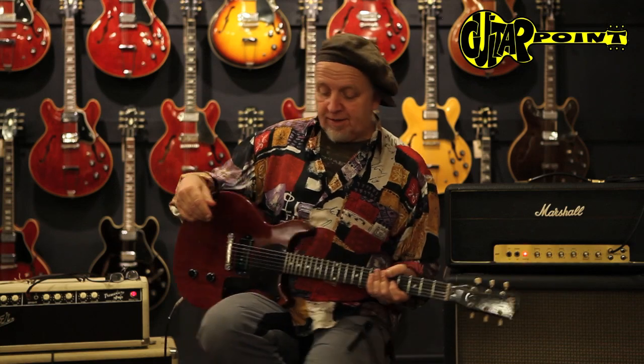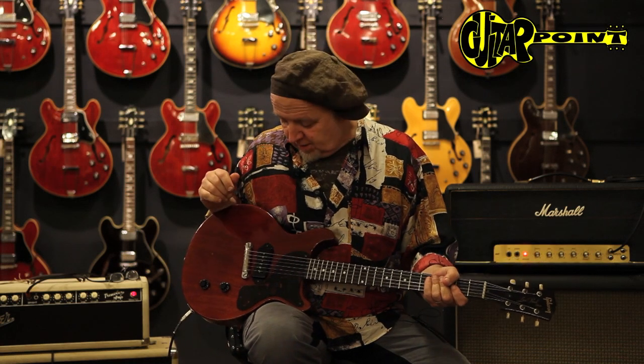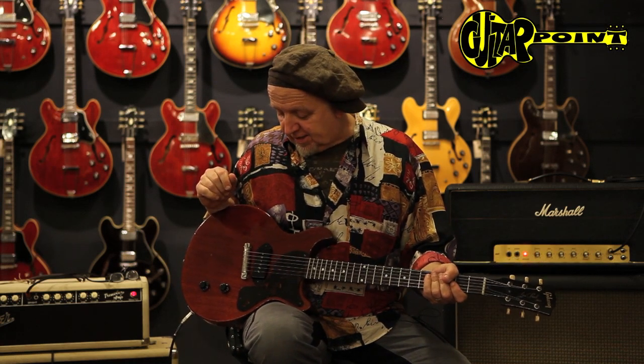So this is some burst-style guitar — simple, burst-style and light. Great to play. That's a great 1958 Les Paul Jr. double cutaway.